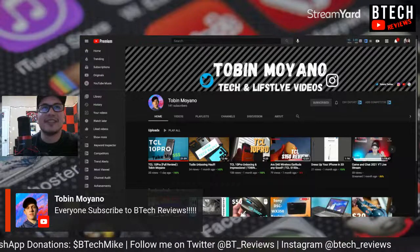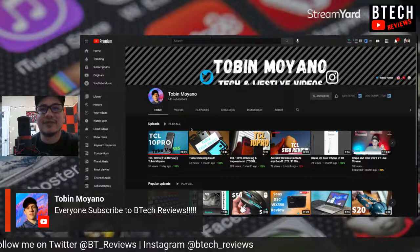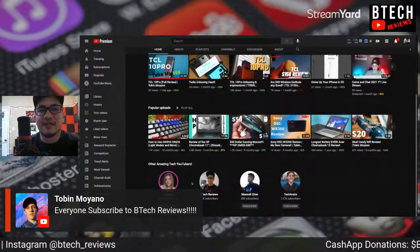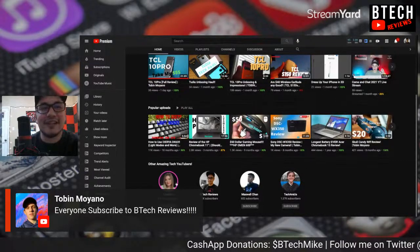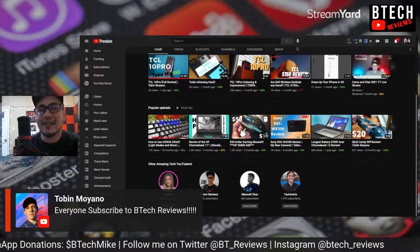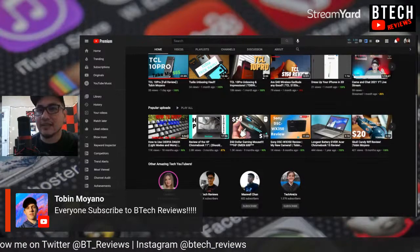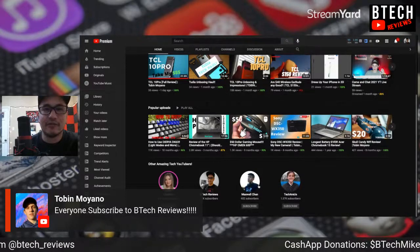Everyone subscribe to BTech Reviews! Thanks for the shoutout. I just barely hit 12K again. He's already shouting out channels like iJustine — I really thought she had more than 6 million subs. She's probably the top female tech reviewer out there. I know there are other female tech reviewers with over a million, like Maxwell Chan.